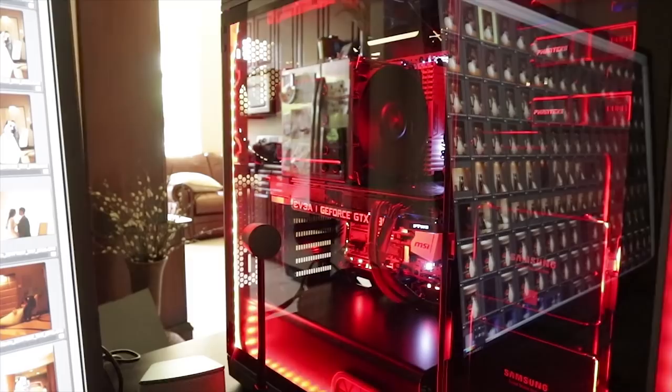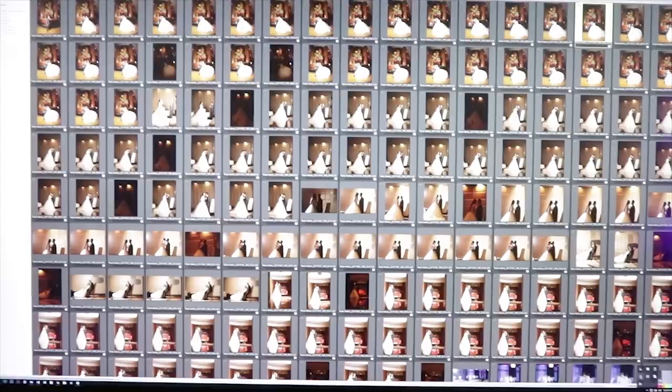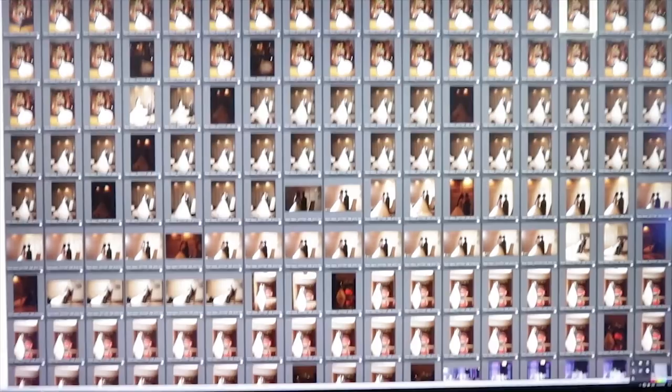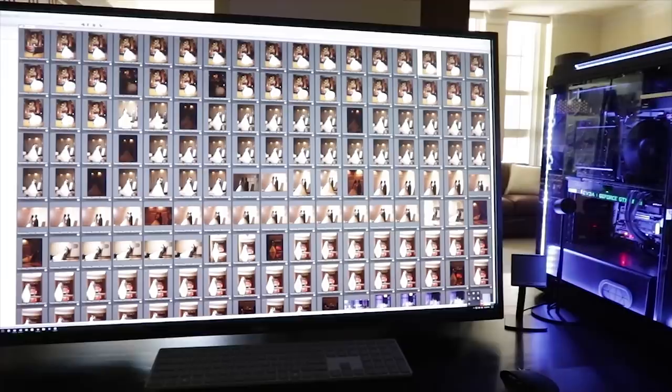That pretty much summarizes the flow of data. Now I'm going to show what I do next with the wedding — I'll call down this wedding and get it to the final shots to be delivered to the client, bring it into Lightroom, and also show an example of archiving an older wedding. The way this workflow is set up, none of these drives will ever fill up, with the exception of one: the archive drive.